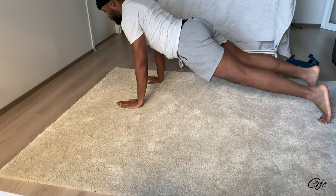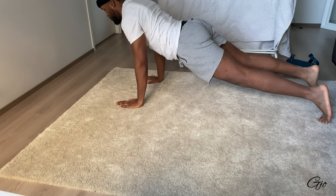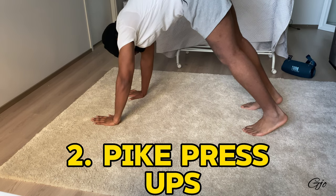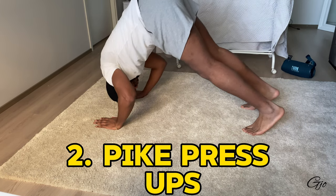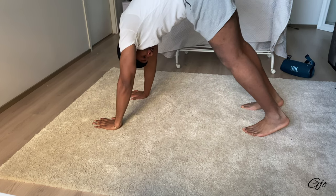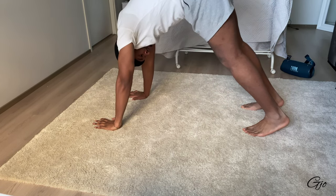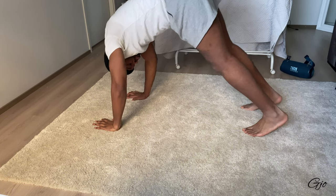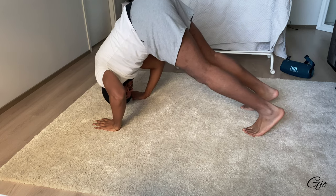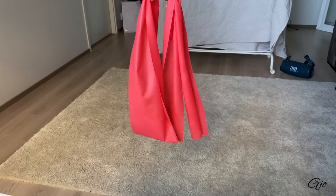If regular push-ups are too easy, you can do this variation: the pike push-up. You arch up and then press down so the top of your head moves toward the ground. This one works the upper back and it's really tough, so be careful with this one and take your time — I couldn't do one when I started.